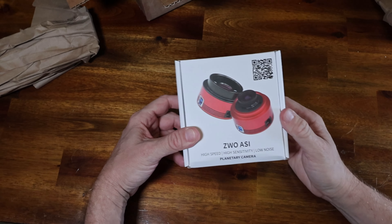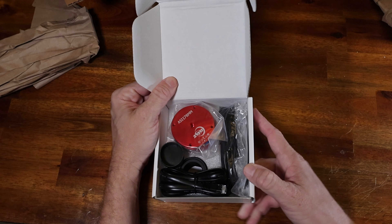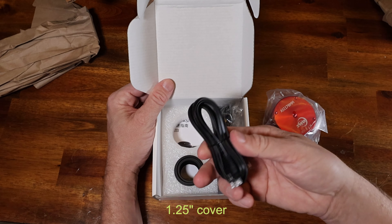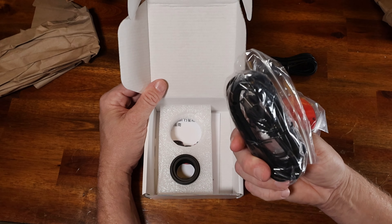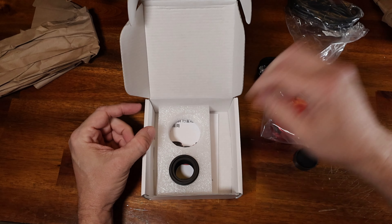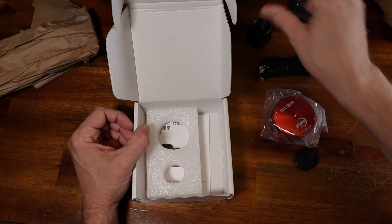ZWO ASI high speed, high sensitivity, low noise planetary camera. Here's the camera itself. Looks like we have one eyepiece, a cable for guiding — ST4 — which we can use if we use this as a guide camera as well, and we have our cables for USB 3.0 or 2.0.